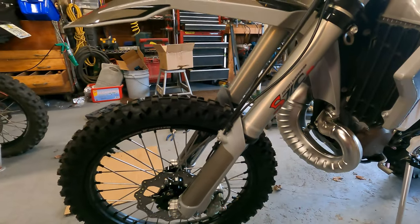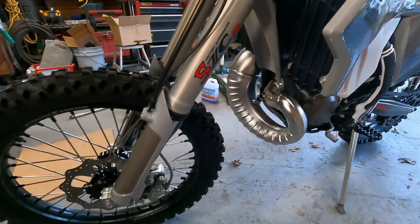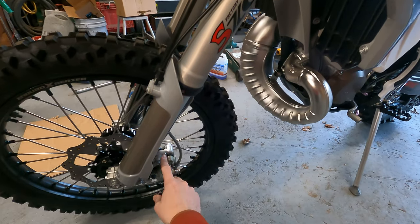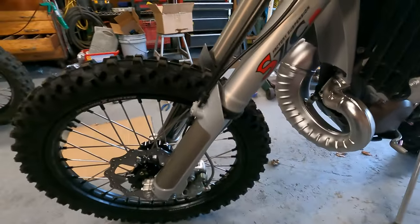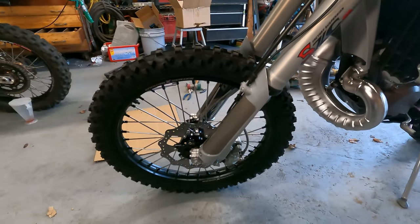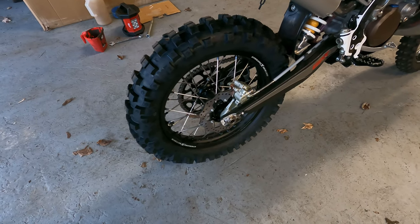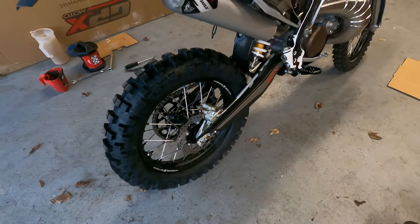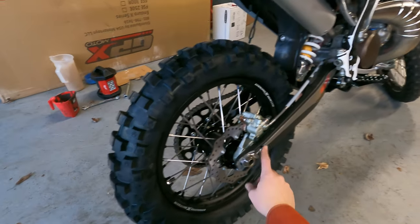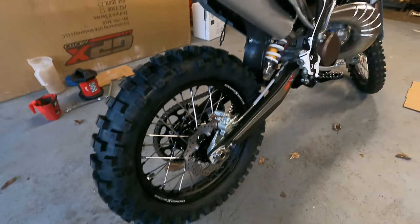We're going to install our disc guard here — I already got the little screws right there. Then we are going to take our brake caliper bolts off and put some Loctite on those, if there isn't already Loctite from the factory. We're going to take them off and check — don't want your brake caliper coming off. We're going to check our chain tension and alignment in the rear, and then torque our rear axle nut — I believe that is 80 newton meters. The factory definitely did over-tighten this one, so that's another confirmation of why you always want to check your torque throughout the bike.